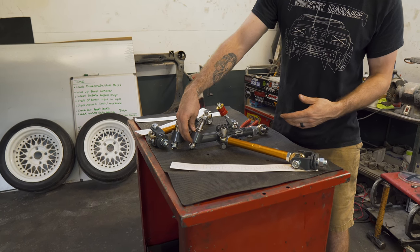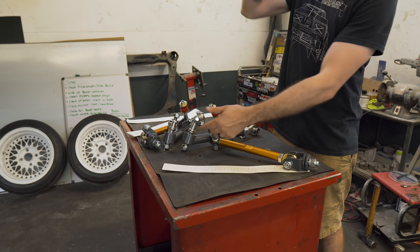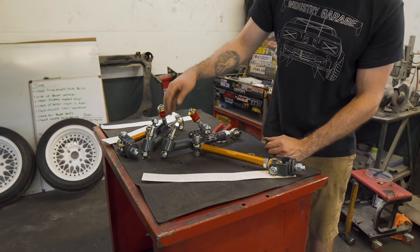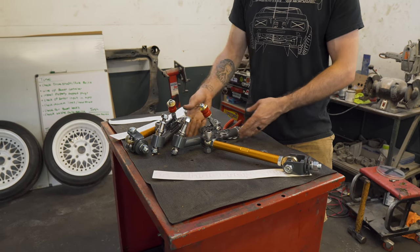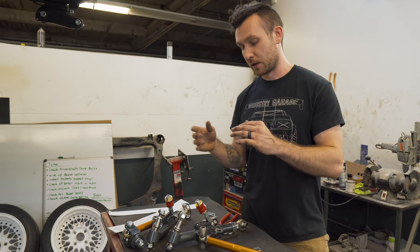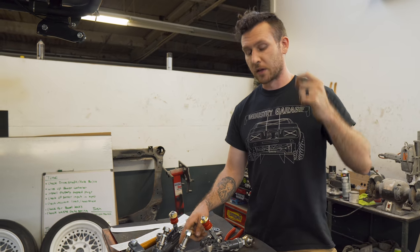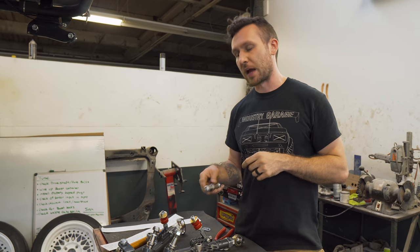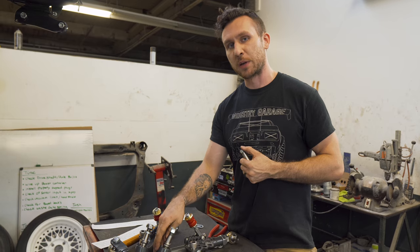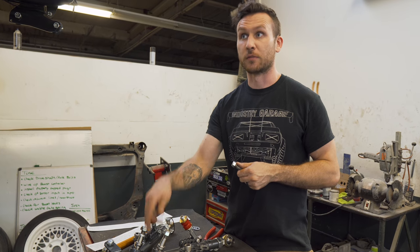This end right here is for an S14 and it's got a slightly different pitch. So if you had both sets of these next to each other, you probably wouldn't notice unless you were side by side comparing the angle of that ball joint cup. There's an S14 end that they put onto an S30 arm, and they also extended it another 25 millimeters because I was telling Kevin that I need a little bit more track.